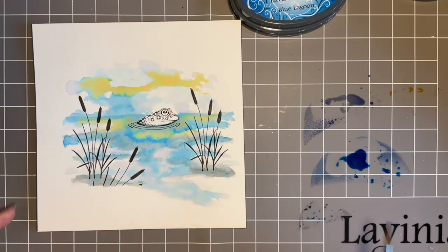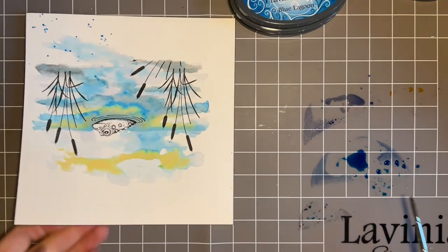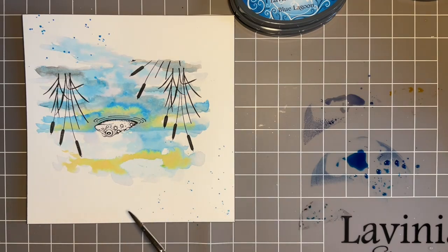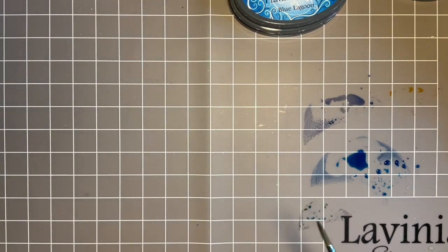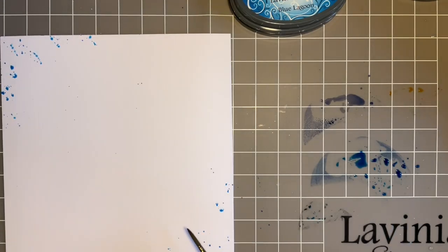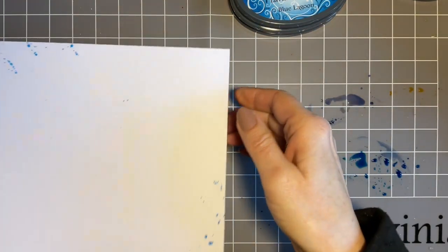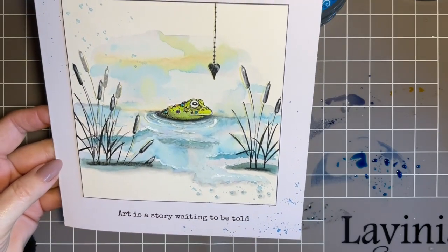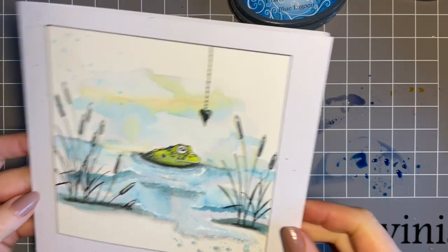Now with my blue I'm going to add some splats. If you're not a fan of splats you can leave these off — you know me, I like a good splat. I'm going to go in opposite corners. While I've got the ink I'm going to come in with my card blank because I like to run it across — add some in this corner, turn it round and add some in the other corner. Then that can go over there to dry. On the finished one you can see how the splats tie it all together. But if you're not a fan, you don't have to add them.